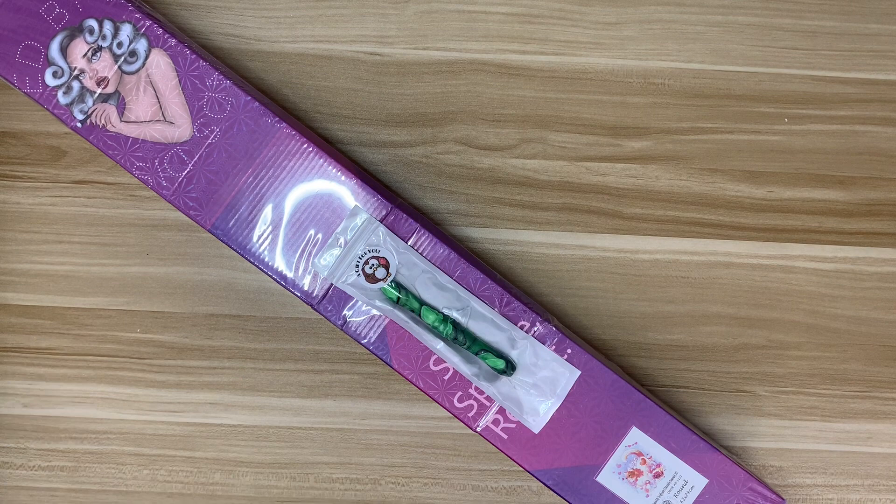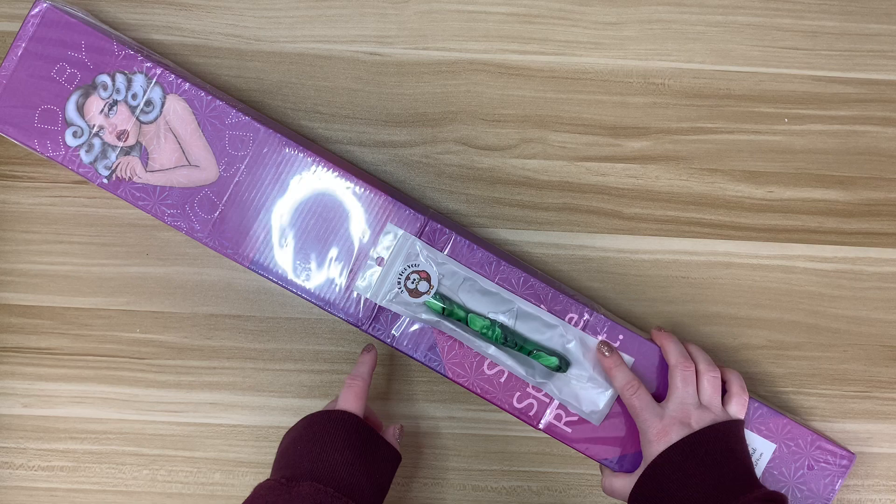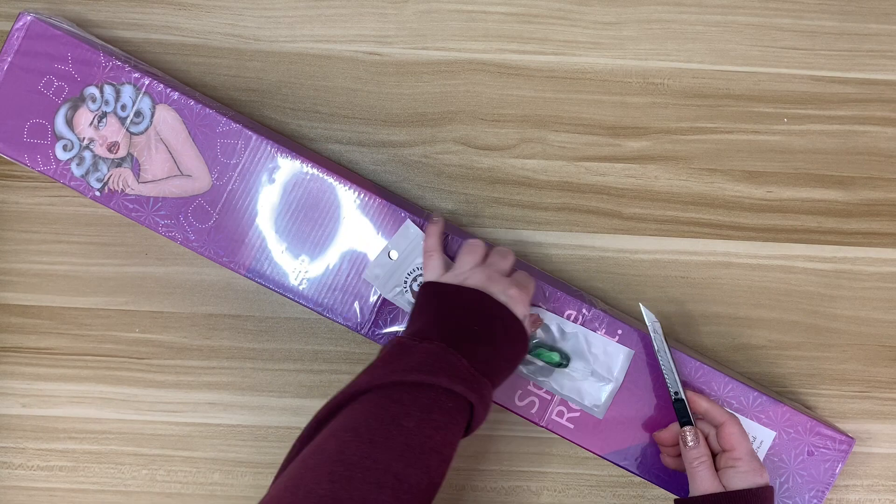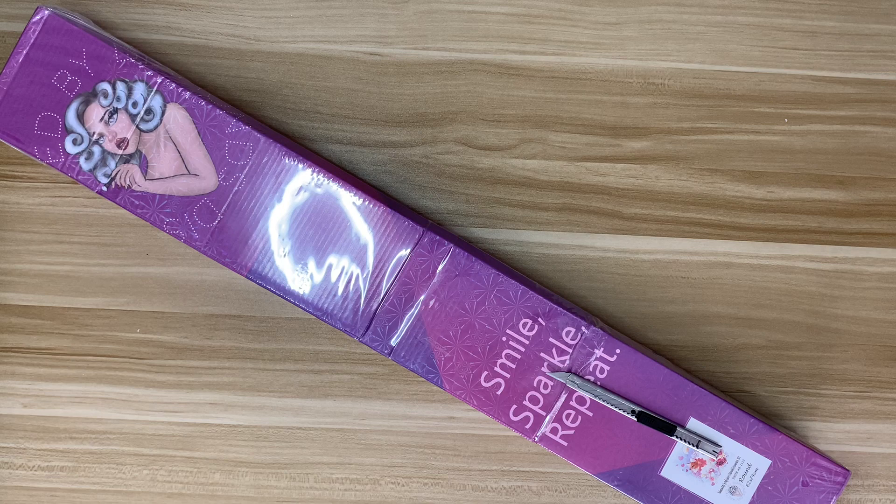Oh, there's a pen! My boyfriend was right. I had this package sitting for just a day or two before I could get to filming and he picked it up. He's like, 'Oh, what's this?' as he does when I get a new diamond painting. And he said it feels like a pen — and it is a pen. I'm going to have to tell him he was right.